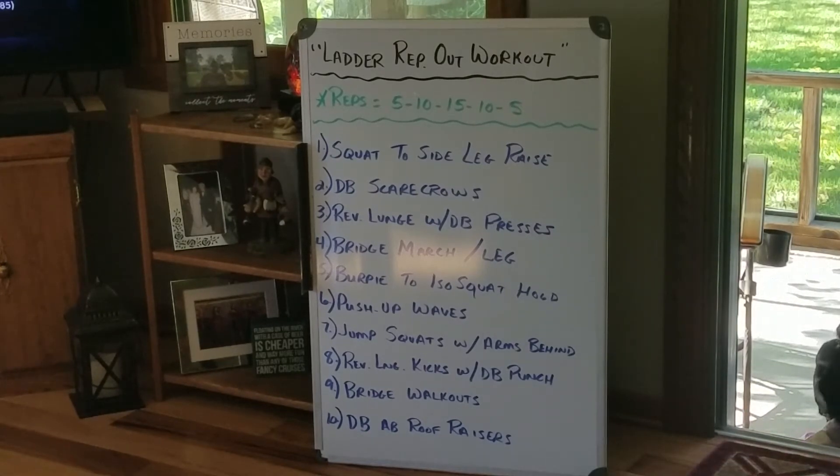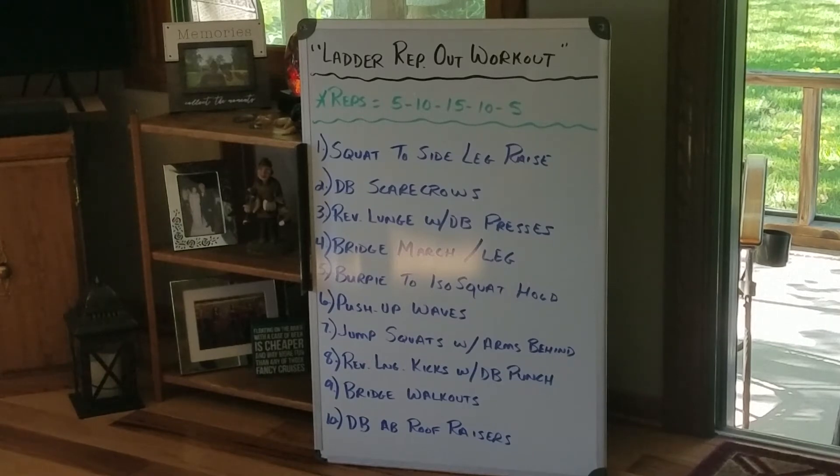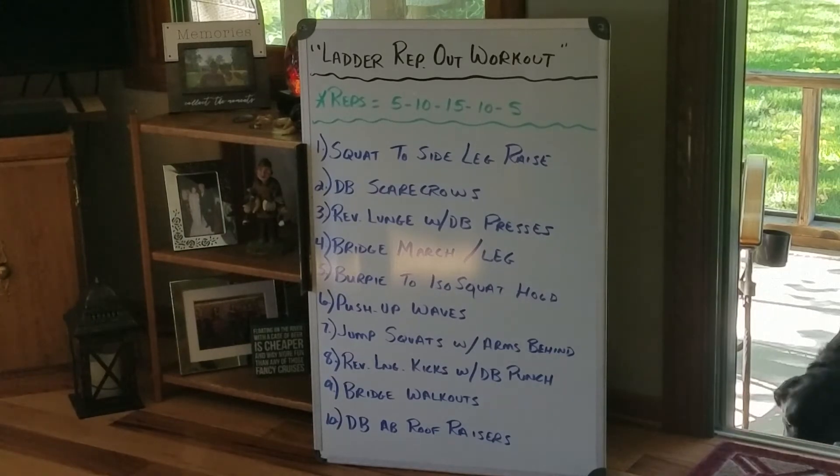Today's a ladder rep workout, we have 10 exercises. We start out doing every one 5 reps, then 10, then 15, then back down to 10, then back to 5. That sounds like a lot. You can always modify the reps and go 5, then take it to 8, and then maybe the top of your ladder is 10. My group did all the way to 15 and back down. It took us about 30 minutes and we were all sweating like crazy.